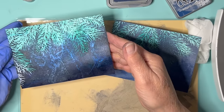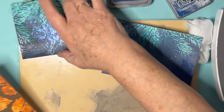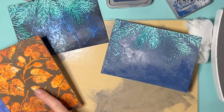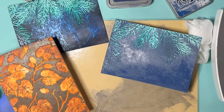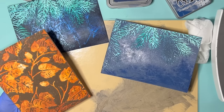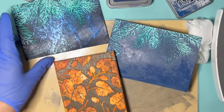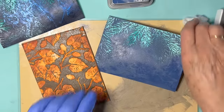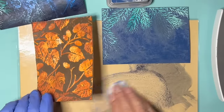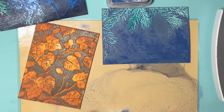Well, there you go - two different things. I wonder what that would have been like with a really deep brown of those kinds of inks. I'll have to have a look and think. There you go, a little more food for thought, a little more to ponder. Thank you so much for watching.